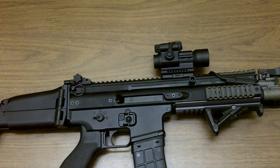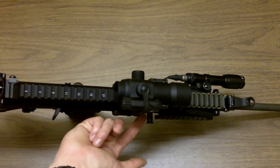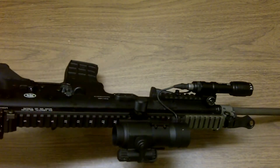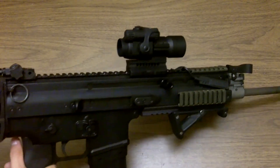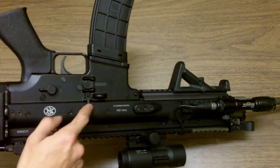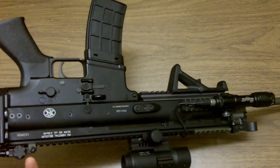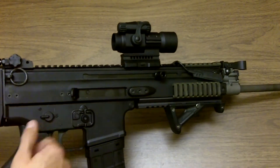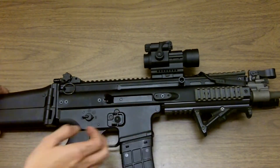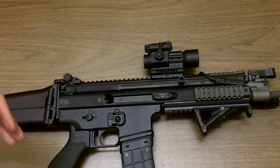The next thing I do not like about this system: if you're going for a fully ambidextrous system — I understand why they didn't make an ambi charging handle on both sides because it reciprocates with the rifle — but I would have liked to see an ambidextrous bolt release. You have magazine release and safety but no bolt release. Something similar to the Knight's Armament AR-15 would have been a big plus, because even right or left-handed shooters in complicated positions will have to change over.